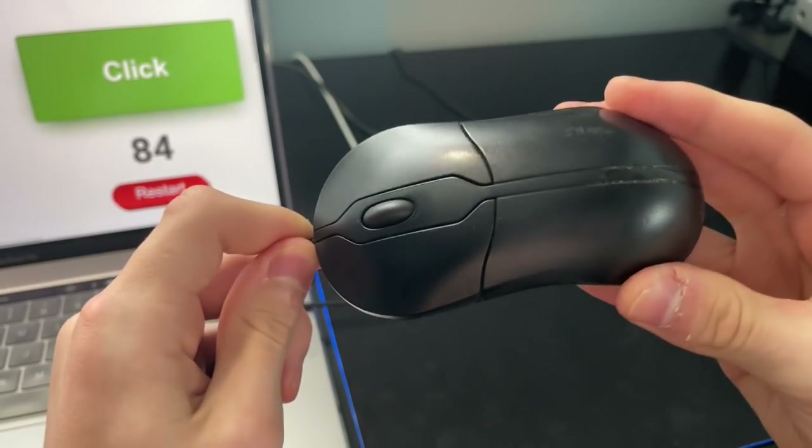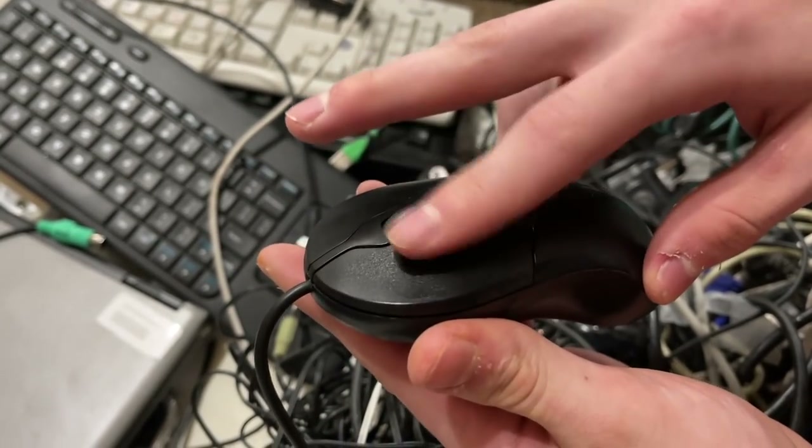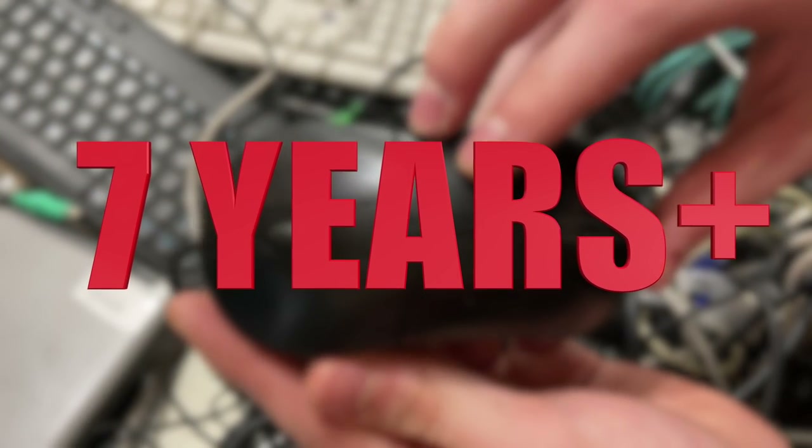In this video, I will present to you a legit 80 CPS drag-clicking office mouse that was actually released up to seven years ago.